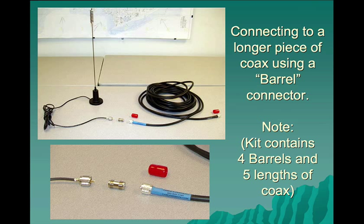This kit, as I said earlier, contains a total of five lengths of coax — three 50-foot runs of RG-8 and two 25-foot runs of RG-8X.